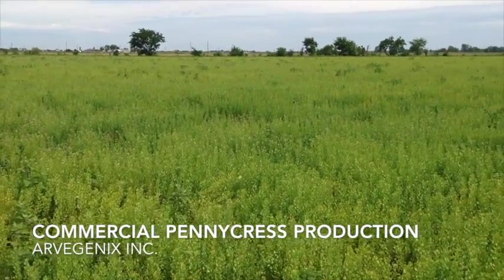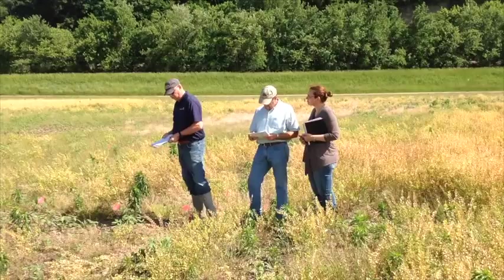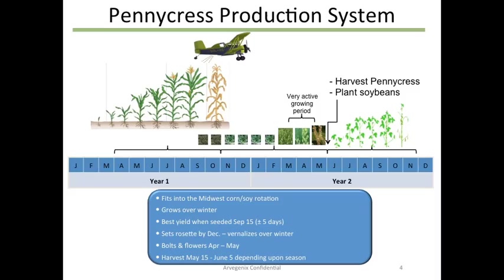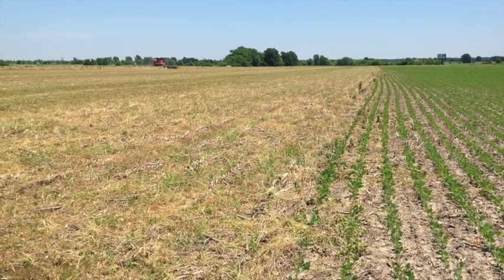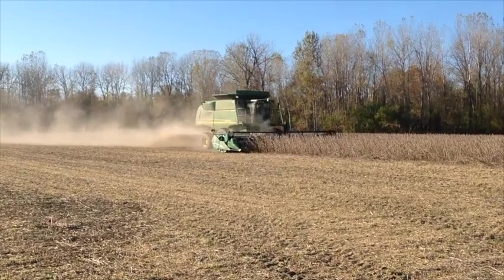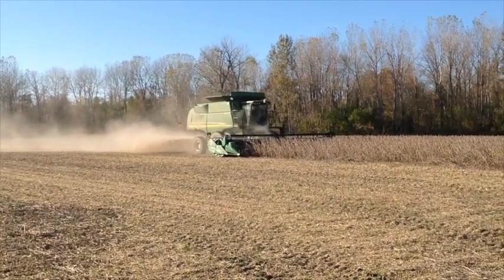Field pennycress is a winter annual oilseed in the brassica family that is being domesticated into a commercial crop by Arvigenics. Pennycress will grow as a cover crop over winter following corn and can be harvested early in the spring to allow the timely planting of soybeans. This allows the grower to generate incremental profitability from the pennycress cover crop in the corn-soy rotation.